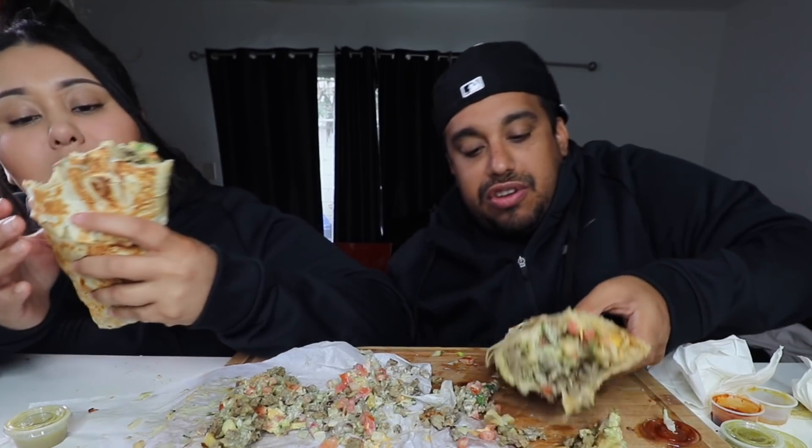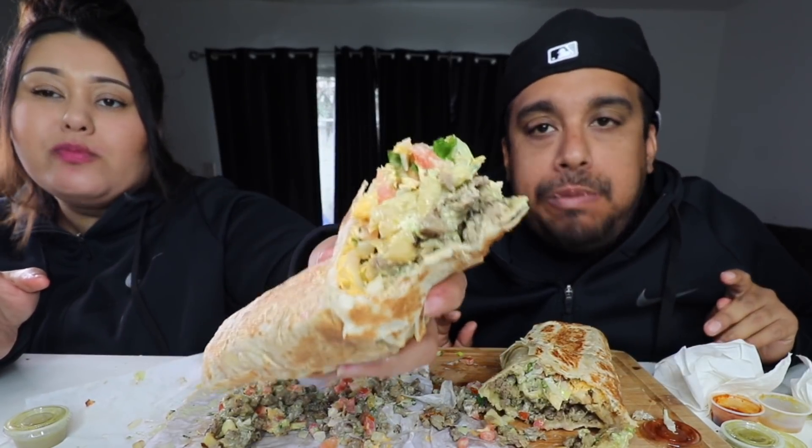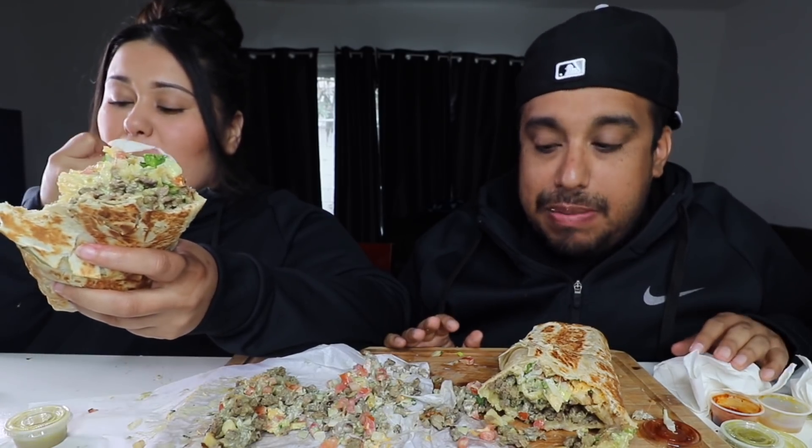We went ahead and knocked it out for you guys — a triple California burrito in our tummies. Let's take one last bite for the camera and say peace. It's hard not to want to keep eating, but you're so full, you know?